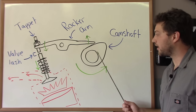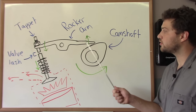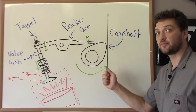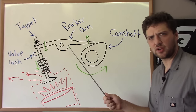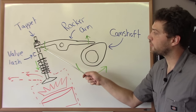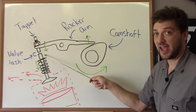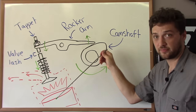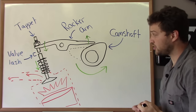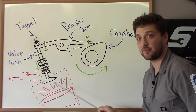Now the valves are operated by the camshaft, and the camshaft has a lobe on it. As the camshaft rotates around, the lobe makes contact with this portion of the rocker arm, forcing it upwards. Now the rocker arm pivots in the center, sort of like a teeter-totter, which forces this portion of it downwards. Now at the end of the rocker arm is what's called the tappet, and the tappet makes contact with the valve and actually forces the valve down into the cylinder head. As the lobe passes the rocker arm, tension is released and the valve spring brings the valve back up into the head, sealing off the combustion chamber.